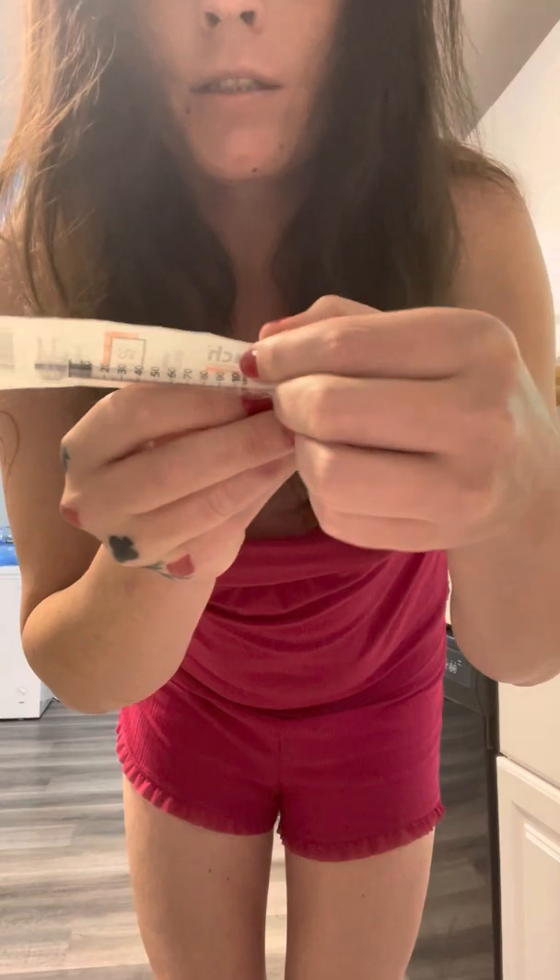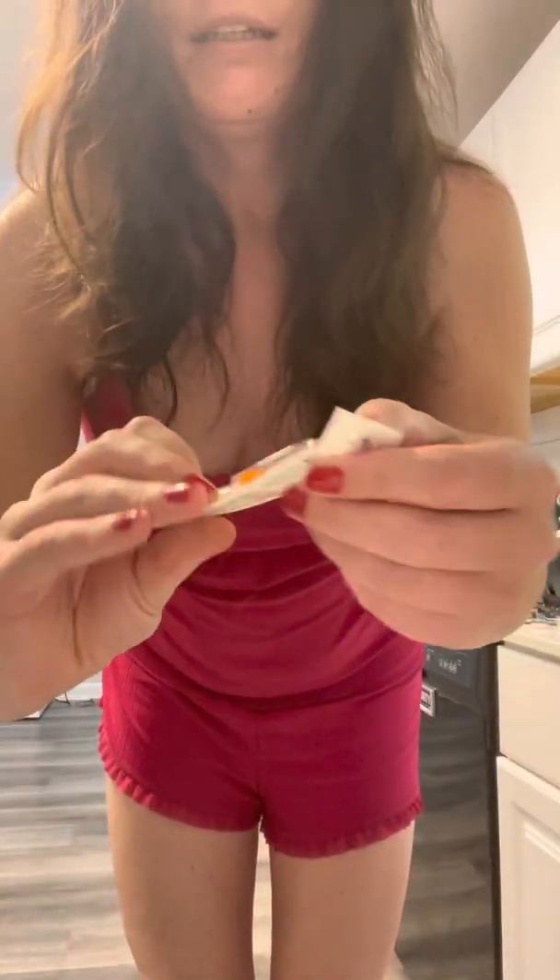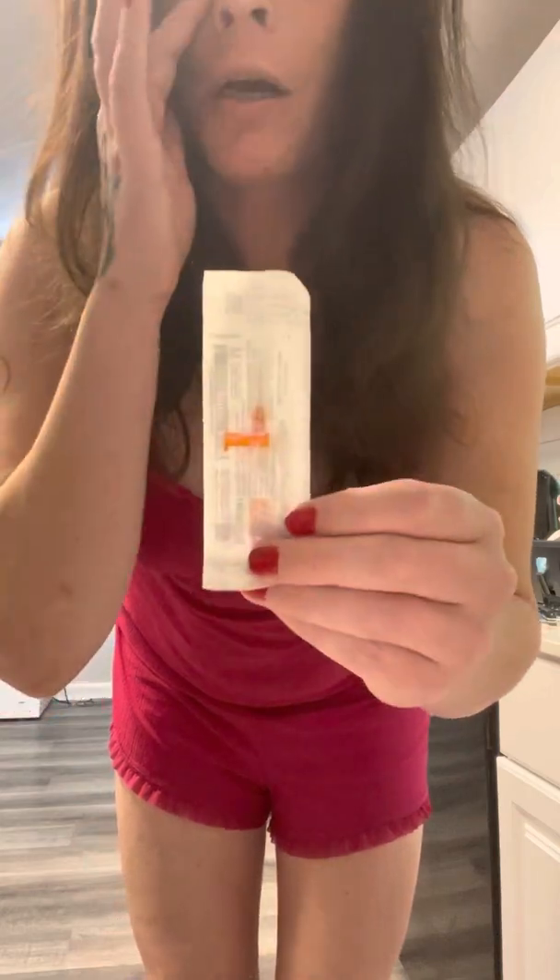One of the things that I'll be using is what's called estradiol valerate — it's a little vial. I'll be using a larger gauge needle to draw the solution from the vial, and I will be using a syringe. These are usually insulin syringes; it's noted as an insulin syringe barrel, but that's what's prescribed. And then a thin, small needle to give myself the injection.